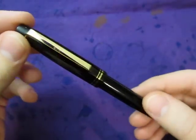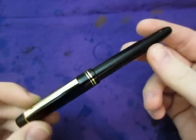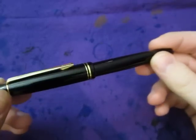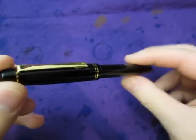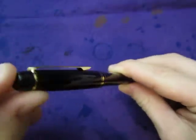What's up everybody, this is my Pilot 78G fountain pen. This is fairly new in the collection, haven't written too much with it. I'm just getting around now to review it — a lot to do lately.